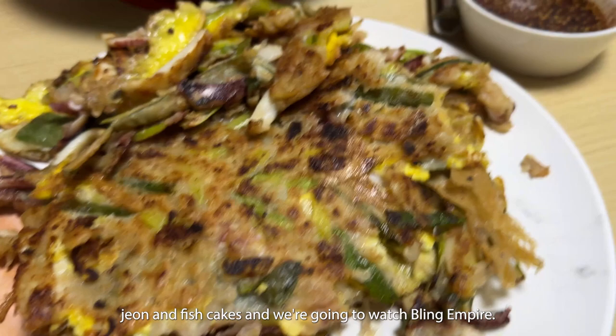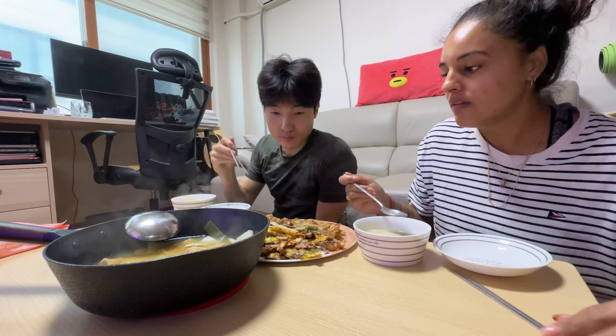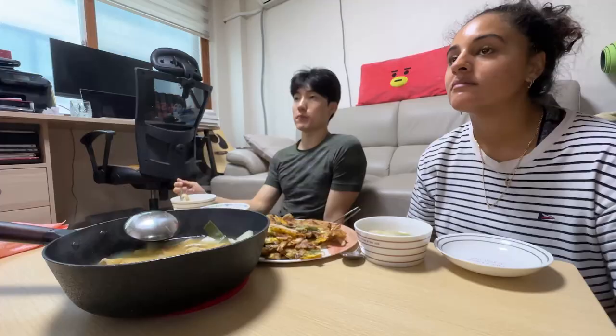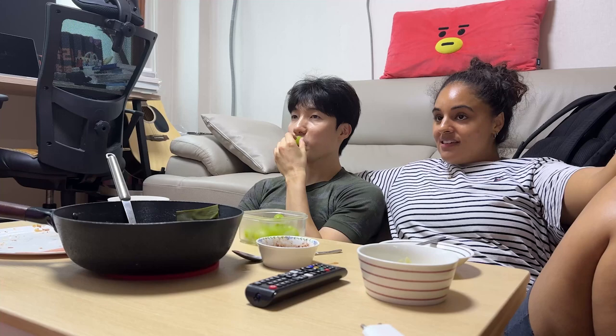We're going to watch Bling Empire while we wait — never seen it but let's watch it. It's a little spicy! This guy apparently anchors the shopping malls you go into in Singapore, Thailand, and all of Southeast Asia. So he's a normal guy and this other guy's a weird guy. I like how she's tall — she doesn't talk much but she's strong.